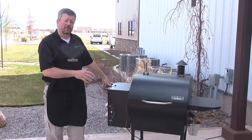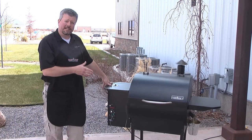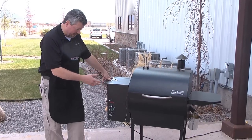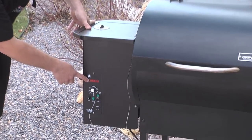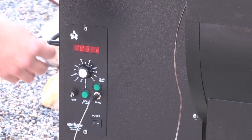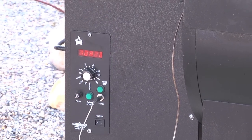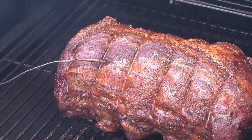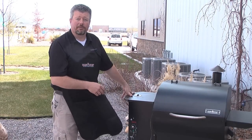All right, so our prime rib has been smoking for about three hours now. We want to check to see where it's at internal temperature wise — it's easy to do with our built-in thermometer. If you just press the temperature probe button, it gives you the temperature of the probe, which right now says it's at 103 degrees. So we're gonna go ahead and turn this pellet grill and smoker up to 400 degrees, let it smoke at 400 until it reaches an internal temperature of 125. Then we're gonna pull it off, let it rest for about 10 to 20 minutes, and it'll be ready to serve.